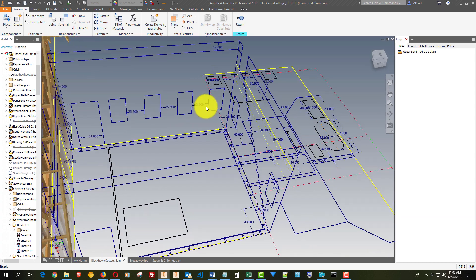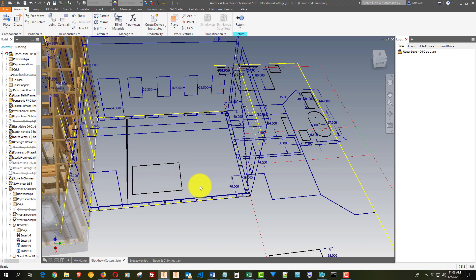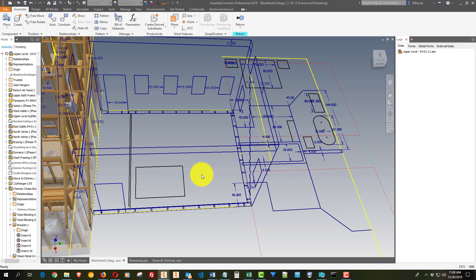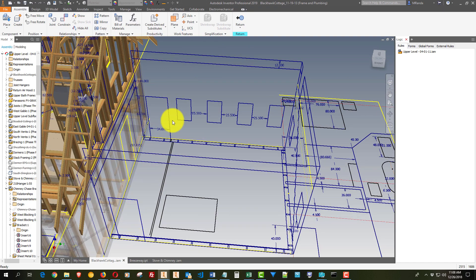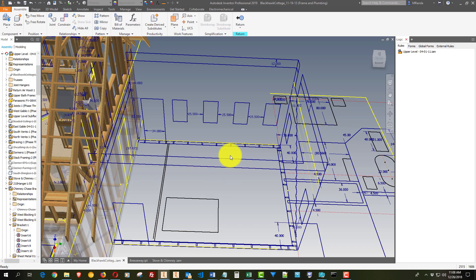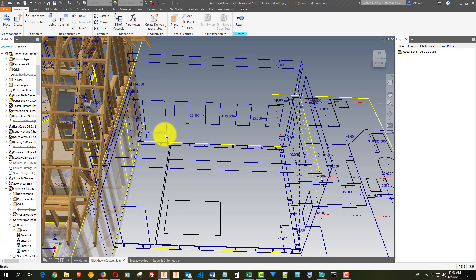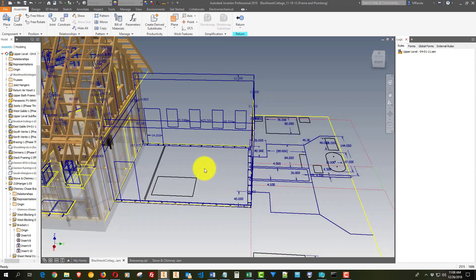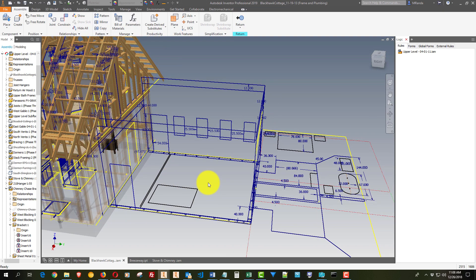It'll have four windows here. Door on each side, which will have screen doors for the summer — they kind of roll into the unit. This is just a place where we're going to be able to sit in the summer and get out of the sun when it's pushing a hundred degrees.